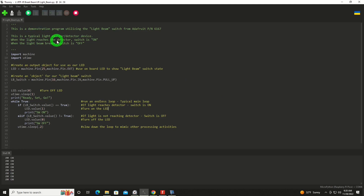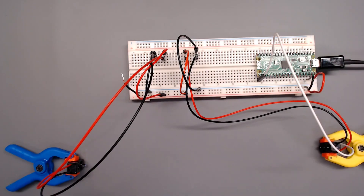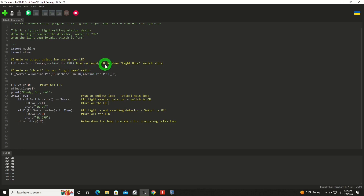Here in the program, there are some comments up above explaining a little bit of what's going on. We're going to import a couple of libraries: the machine library giving us access to the hardware, and the Utime or Microtime library to give us a way to do some sleeping. We're going to create an LED object on machine pin number 25, which is the onboard LED, set that up as an output — that'll show us the state of our switch. We're also going to create another object called the light beam switch on GP 16. We need to activate the pull-up resistor, which sets the state to on from the internal pull-up resistor. Finally, we're going to turn the LED off and let it sleep for a second, then the program will start running in an infinite loop.